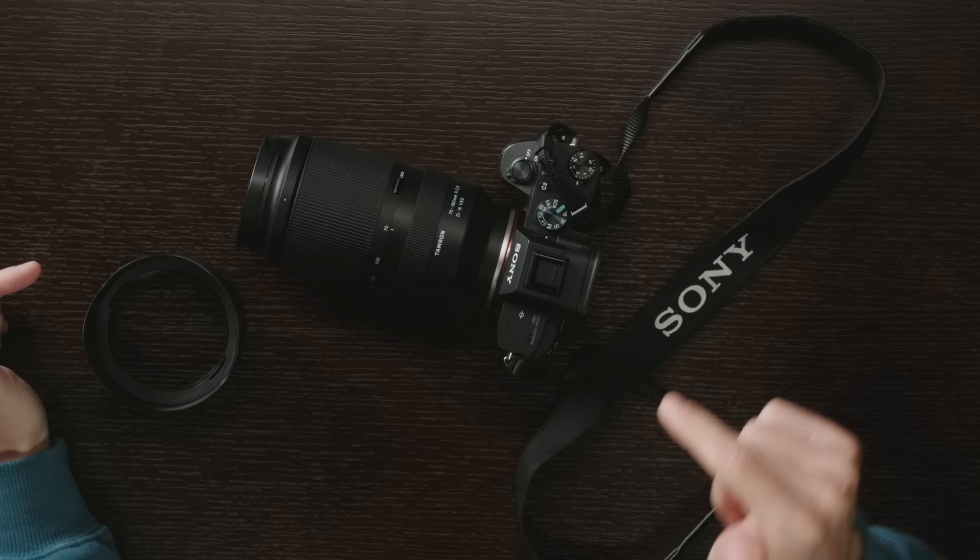Today I'm going to be bringing you my first ever Sony lens review and it's a really cool one. It's the 70-180 super compact, super lightweight zoom lens from Tamron.